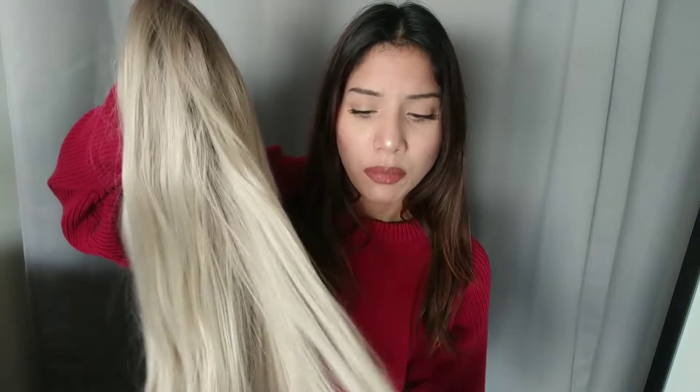This is straight out of the box. I didn't brush it, I didn't do anything. I tried to show you guys what it looks like straight out of the box when you receive it, so you'll have a better idea. Most wigs I try are beginner friendly, meaning you can easily wear it right after you purchase it. It doesn't require much customization.